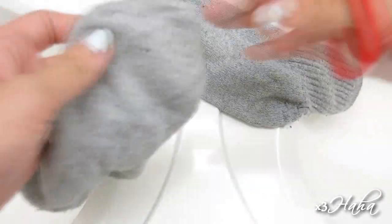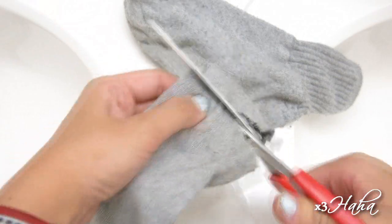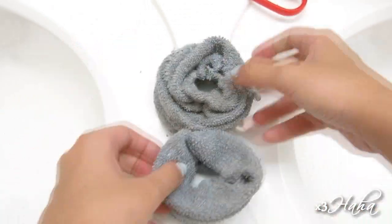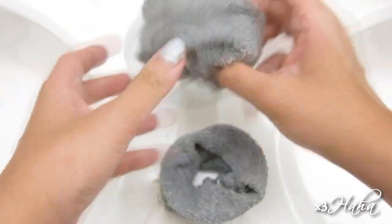To get started, you're going to need two clean socks. Begin by cutting off the tip of the sock and roll it down to get a sock donut. Repeat this with the other sock and you should get something like this. If you already have some hair donut accessories lying around, you can try using those instead, but I think the material of the sock might work better.